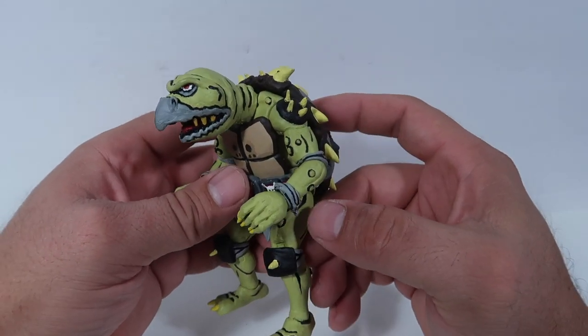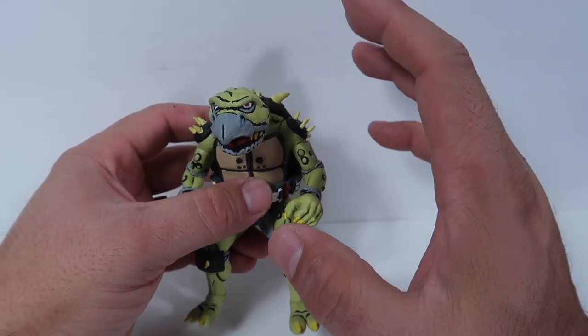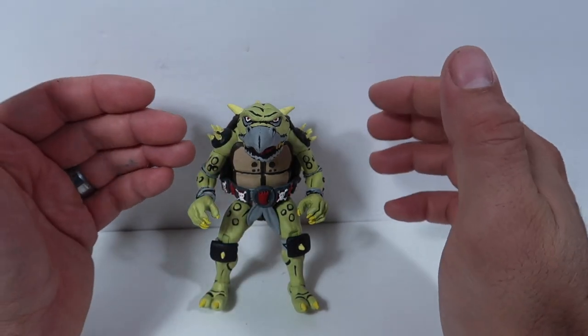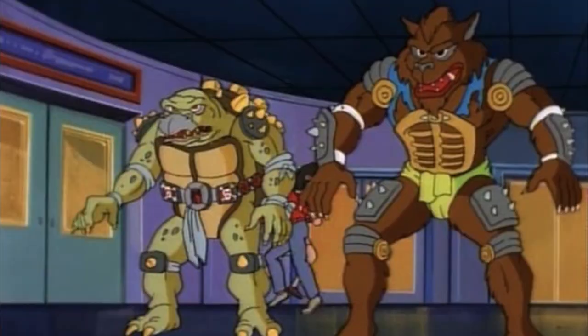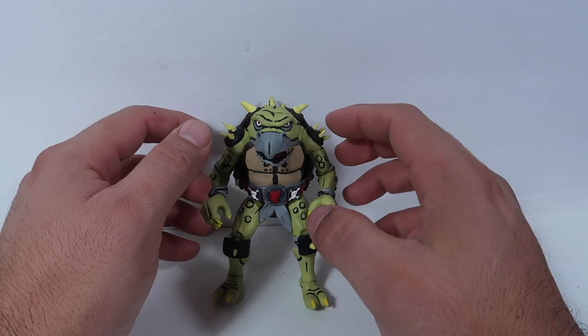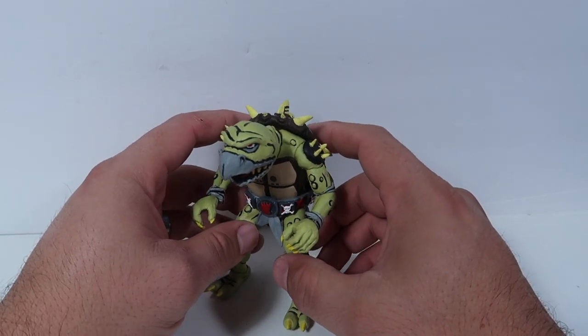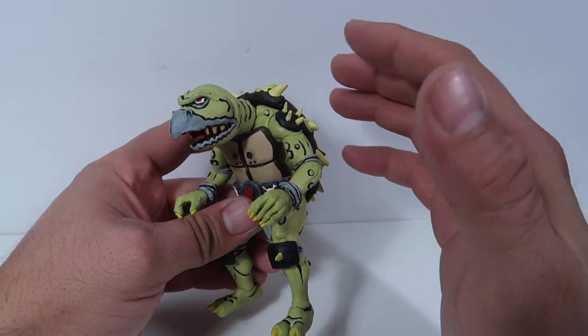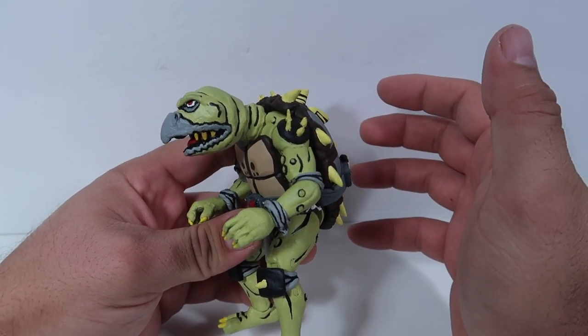Alright guys, as you can tell, this is the version from the animated series. If you guys are true Teenage Mutant Ninja Turtle fans, you know that Toka and Razar were both in the animated series in one episode. So they both showed up on it, and this is what he looked like.